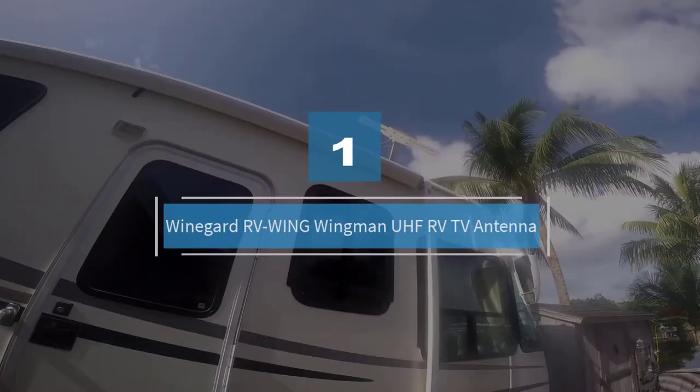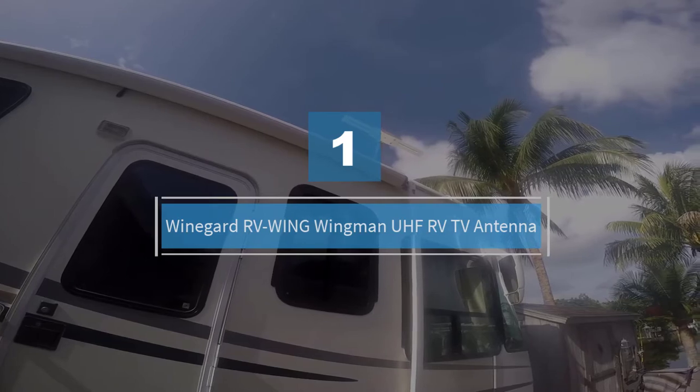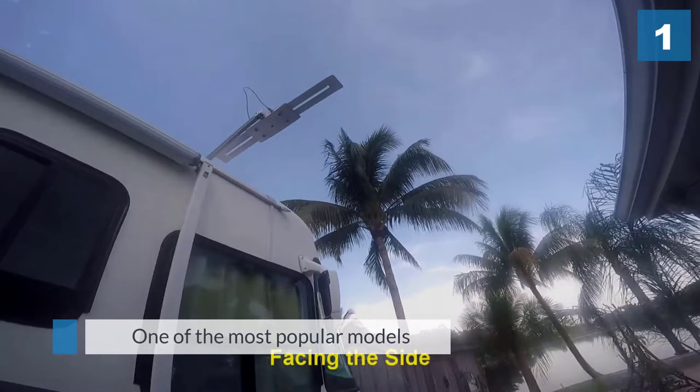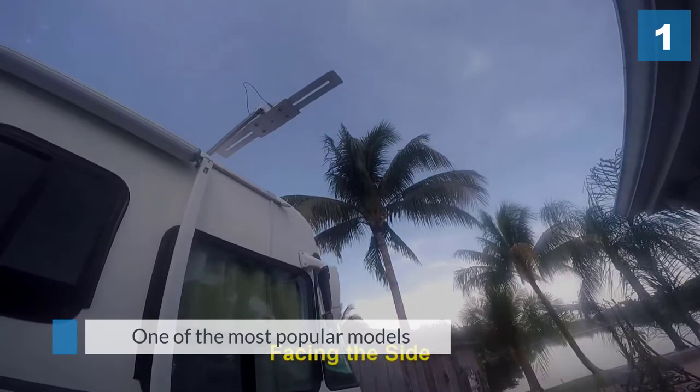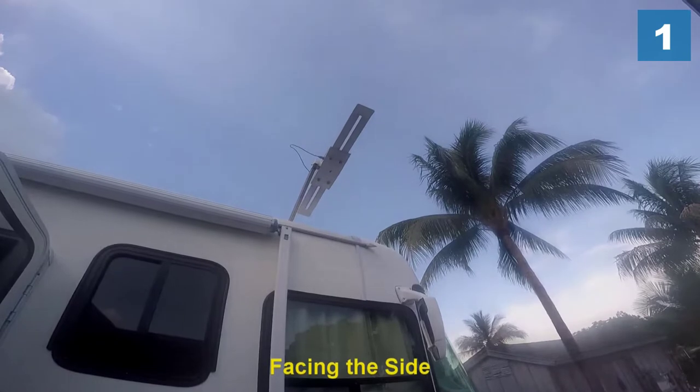Number 1: Most Popular — Weingard RV Wing Wingman UHF RV TV Antenna. This model is great for road travelers. It is one of the most popular models from Weingard, as it has one of the longest range reaches with VHF capabilities.